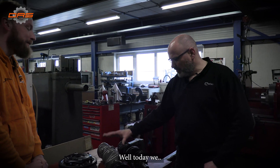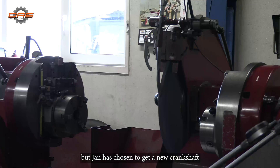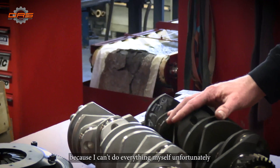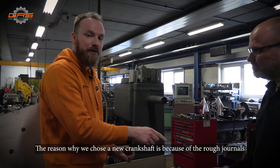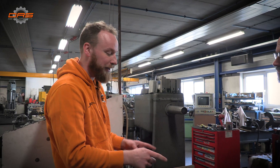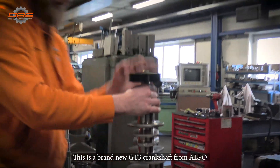Today we have a different crankshaft to use because the original journals were too rough. Normally that gets fixed on the machine, but Jan has chosen to get a new crankshaft instead. So we're going to balance it — that happens on a balancing machine that a colleague will do, because you can't do everything yourself. The reason we chose the new crankshaft is because the journals were too rough for a high-revving engine. This is a new GT3 crankshaft.